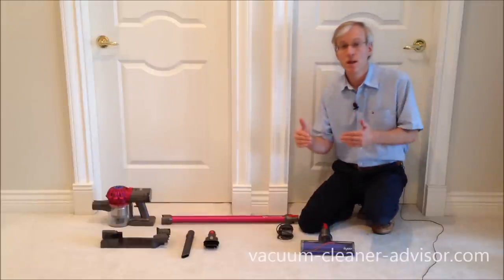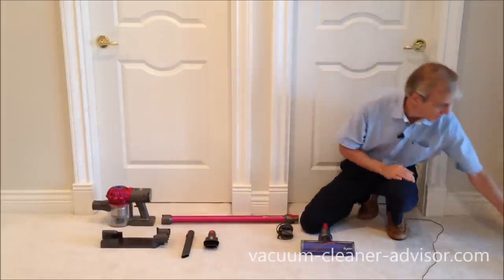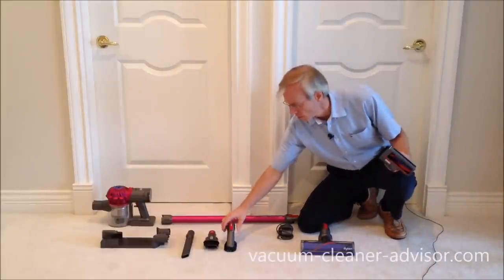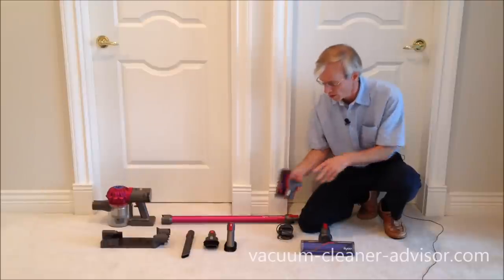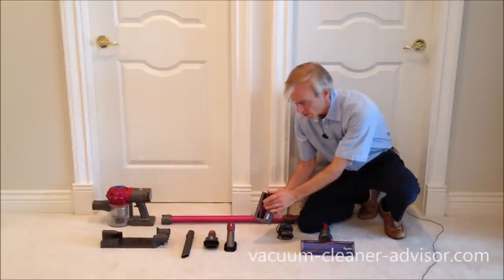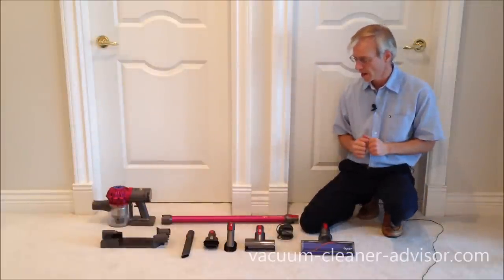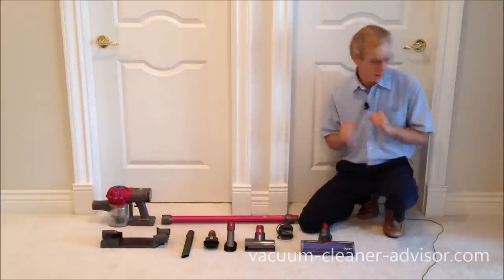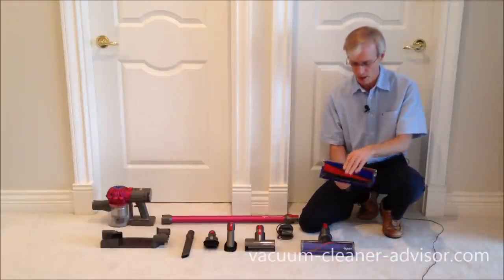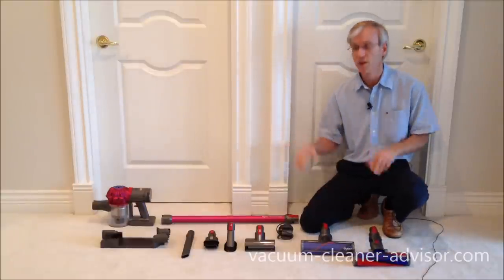When you bump up to the Animal, you get two more tools: a non-motorized dusting brush and a mini motorized tool with a motor and brush roll. That's the V7 Animal. And when you move to the V7 Absolute, you also get the soft roller cleaner head, which makes up the V7 Absolute.